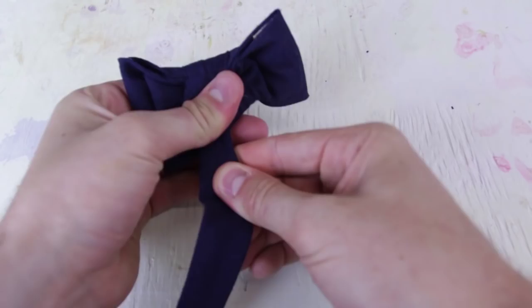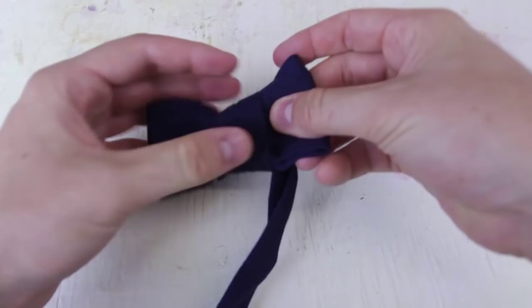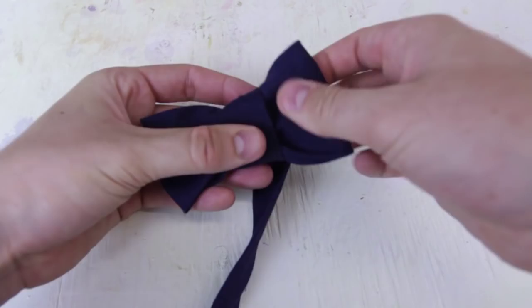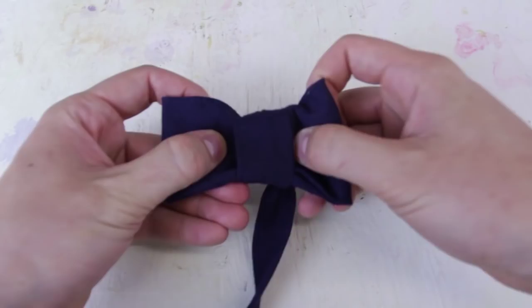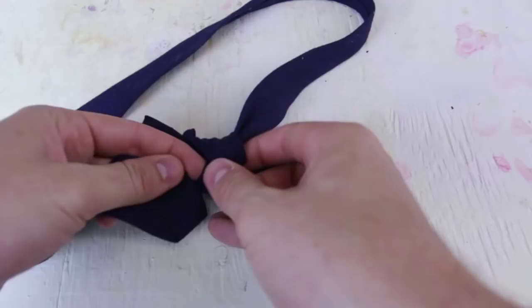We'll turn it around and see what it looks like. Of course we want to fix it — push it more to the middle, make it a little tighter. You see these two lines right here? You can actually move them to the middle as well.